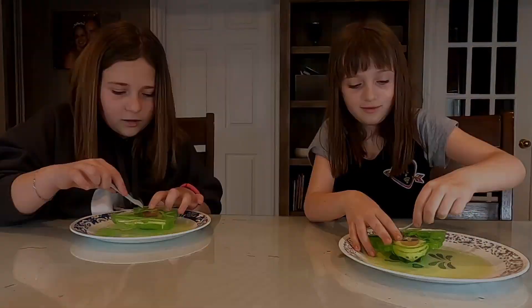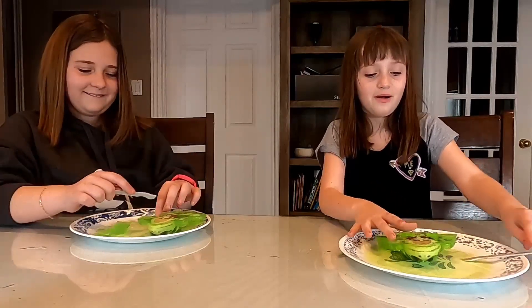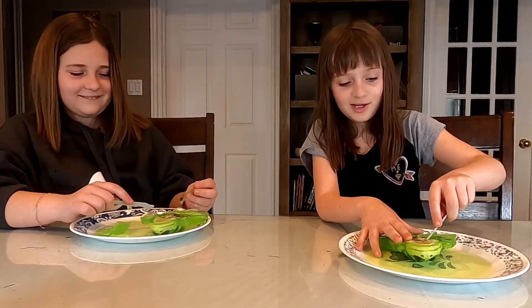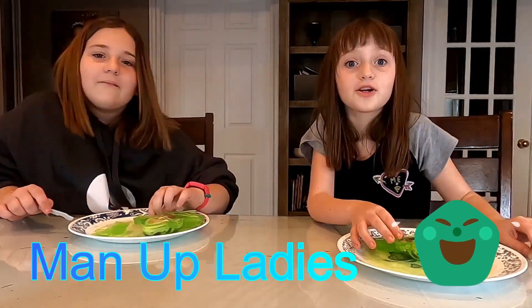Ew, it's hard. This is so cool but slimy. You guys sound like such girls right now. We are girls!